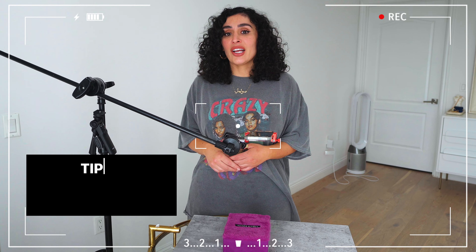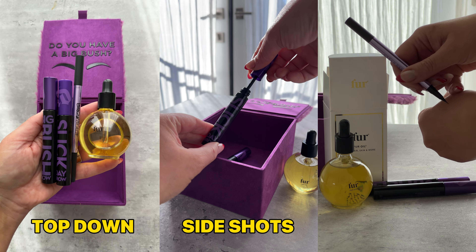Tip number three: master your focus and exposure with the Blackmagic Camera app. You can easily lock focus on the product and adjust the exposure for the perfect shot. It's a game changer for quality.